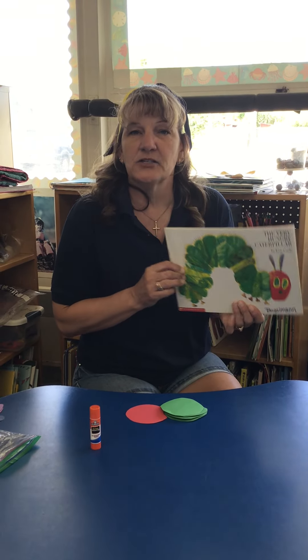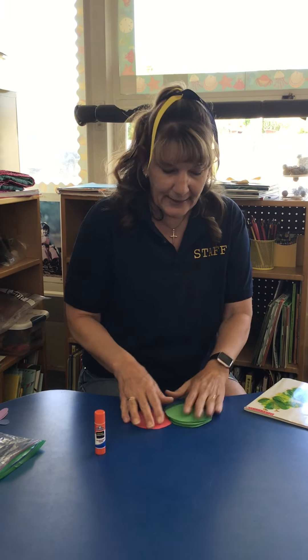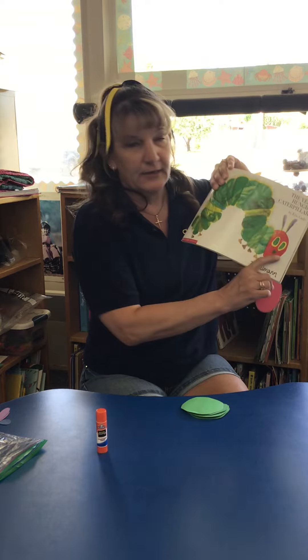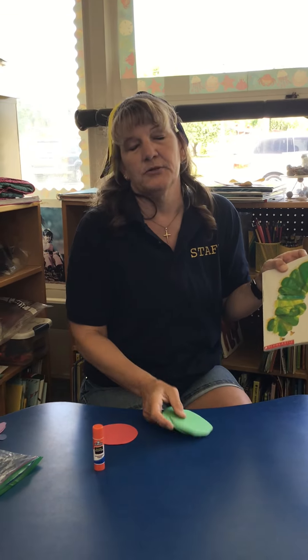So today's art project, the children get to make their own Very Hungry Caterpillar. In your packet you've got some pre-cut circles — we gave you a red one which will be the hungry caterpillar's head, and then you've got some green circles that you can create the caterpillar's body with.